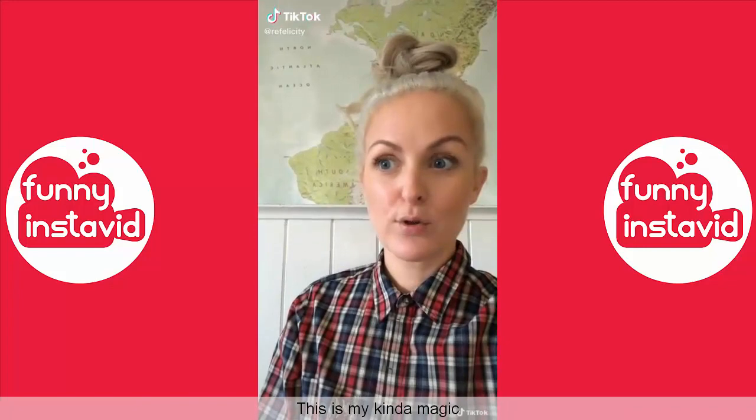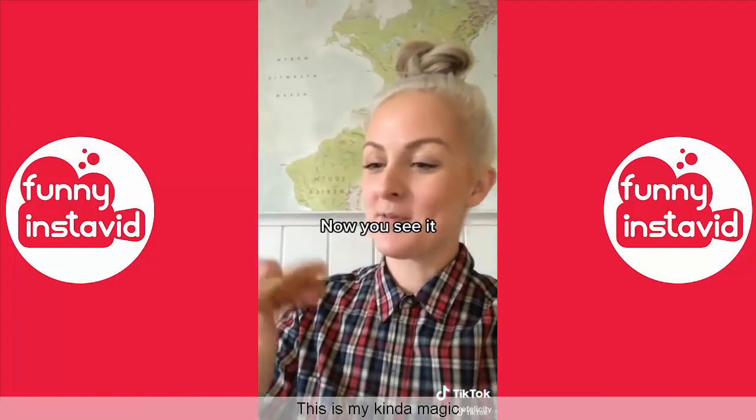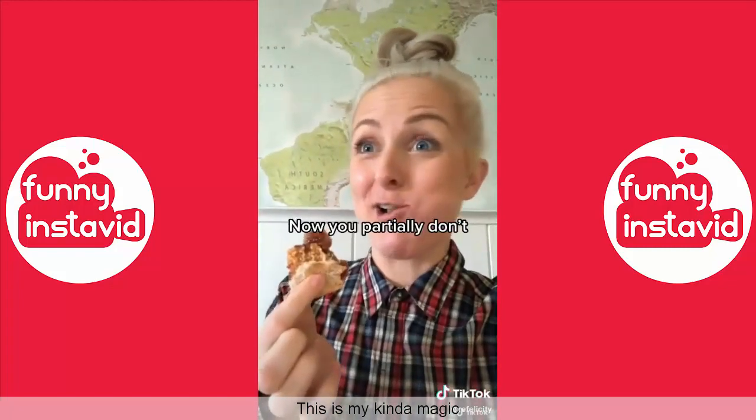Can you show me some magic? Sure, give me a sandwich. Okay, now you see it? Yeah... now you partially don't.